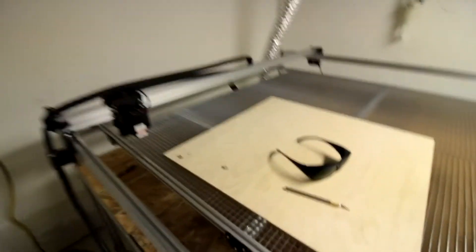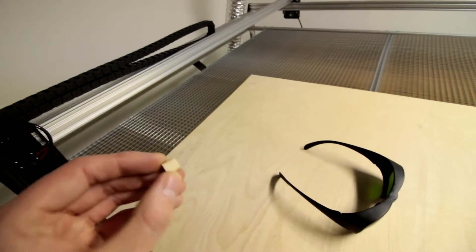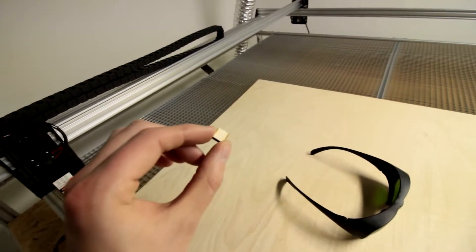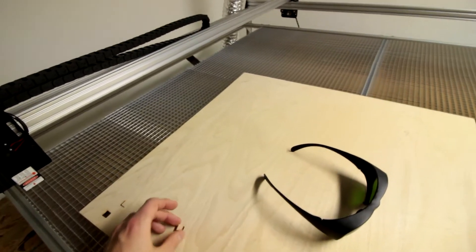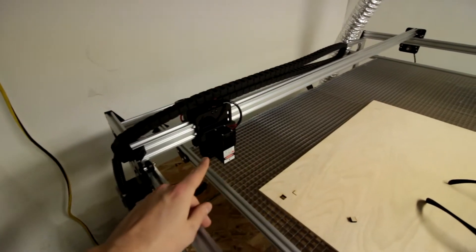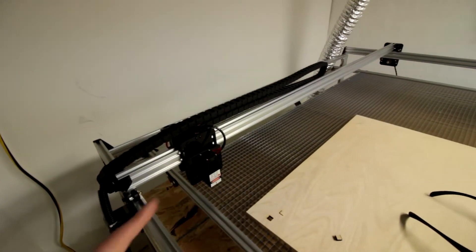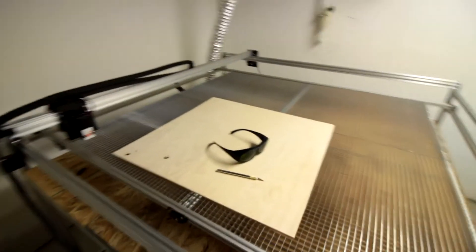I just got it working tonight. For my first test cut, it was a one square centimeter square, since we are doing two dimensions in a laser cutter. It has a 15 watt Chinese laser. I might switch to a CO2 system which will be able to do more powerful laser cutting here in the future.